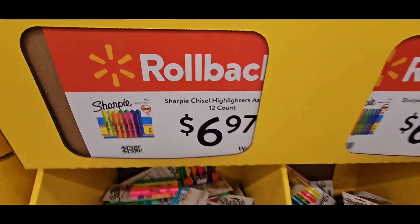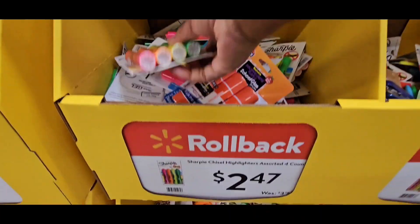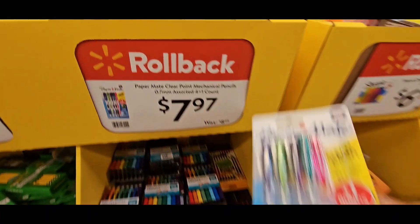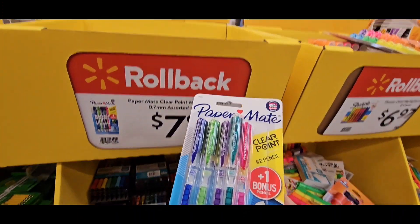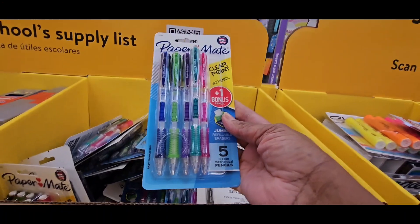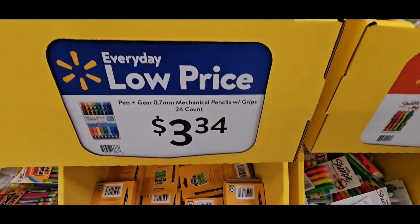Sharpie is $6.97 for a 12-count. Sharpie's $2.47 here for a 4-count. Paper Mate Clearpoint Mechanicals are $7.97 — they look like pens, but they're pencils. Pen Gear Mechanical Pencils are $3.34.